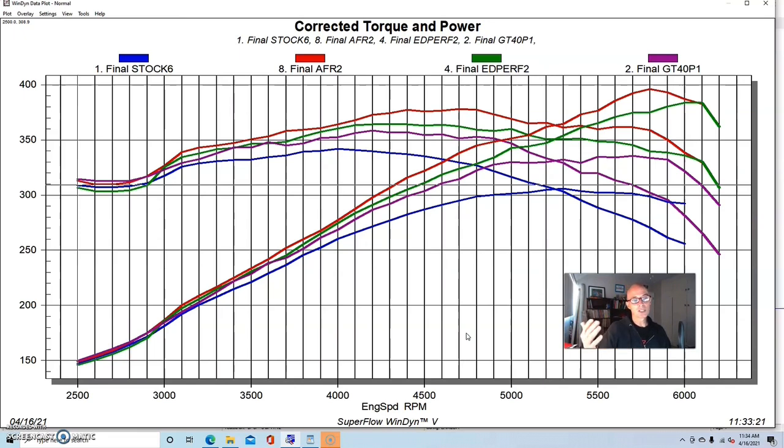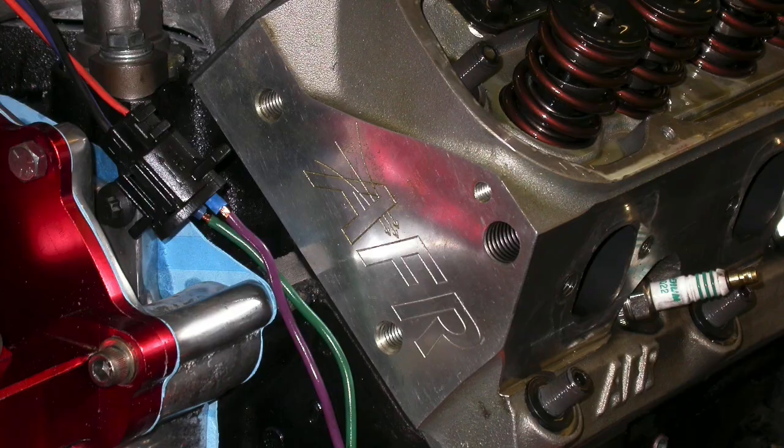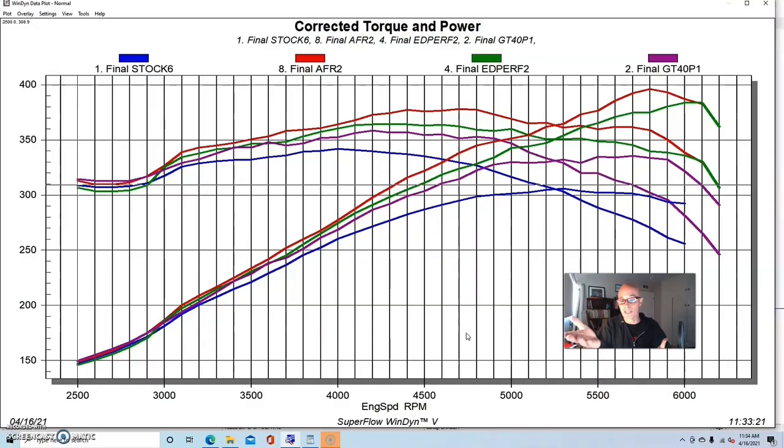The AFR 165 heads have enough flow to support more than 500 horsepower — we're nowhere near that. Why doesn't this combination make 500 horsepower? It's not because the head is inadequate; we know the head will do it. It's the rest of the combination. If you put an expensive CNC-ported head on a mild combination, you're not going to make a ton of power — not because the head won't do it, but because you don't have nearly enough camshaft, compression, the right intake, carburetor, or header size all working together.